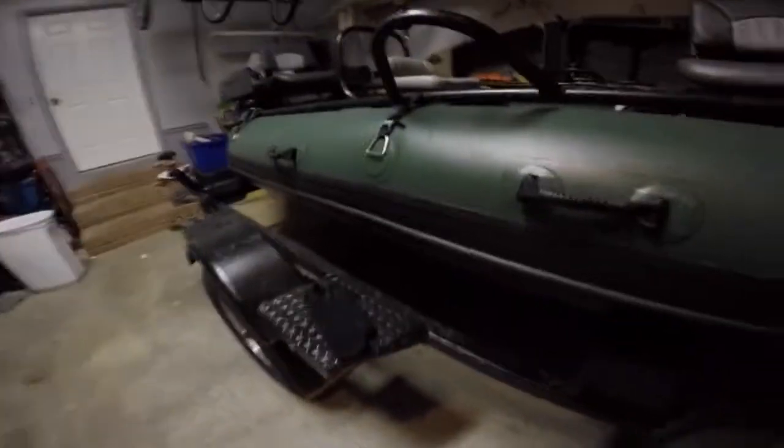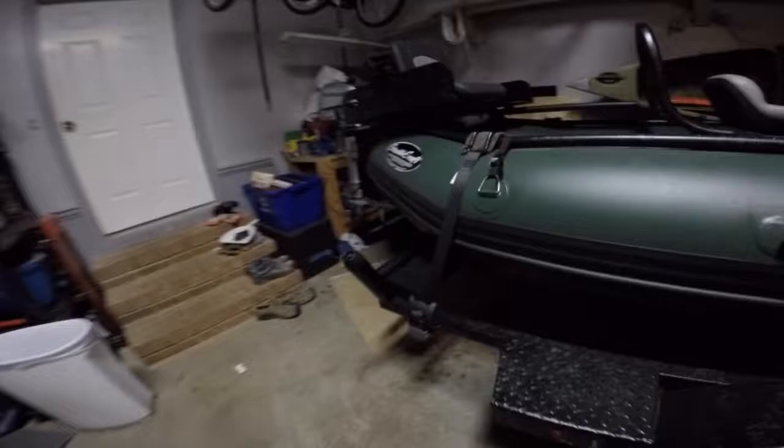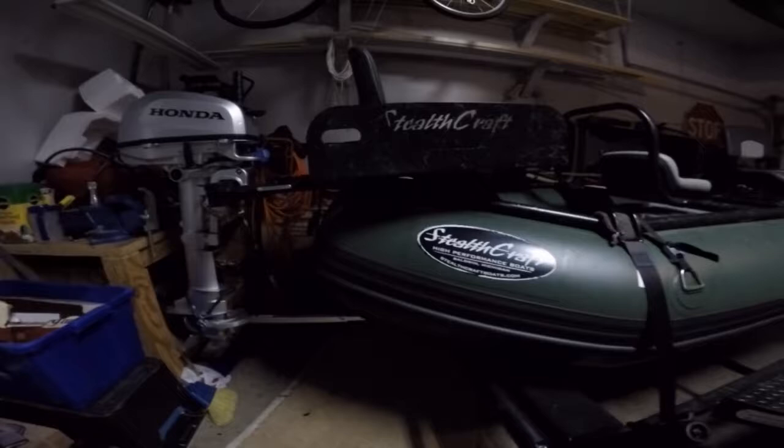Hey guys, it's Larry again with the Hooligan XL by Stealthcraft. I might add this to my other video, but anyway let me get my phone flashlight going here.